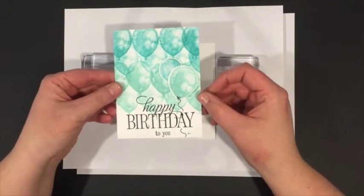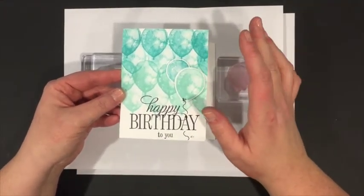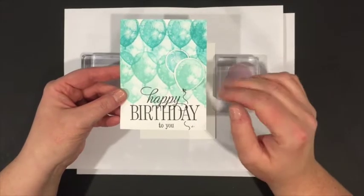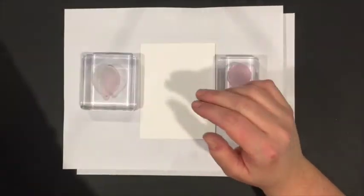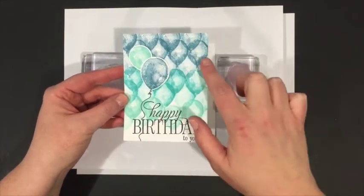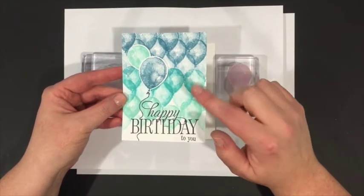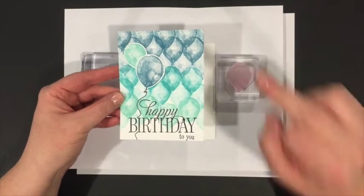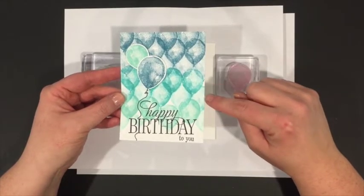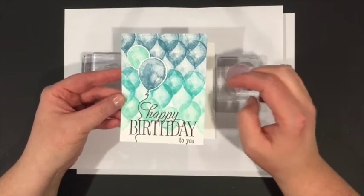Then I tried just Bermuda Bay and stamped-off Coastal Cabana, but it still didn't have enough color variation. I also made a little boo-boo, but I can cover that up. Finally I settled on a combination using the smaller balloon, which gives a much more clustered effect. That color family is Island Indigo stamped off, Bermuda Bay stamped off, then one line of Coastal Cabana — and I really liked that look.